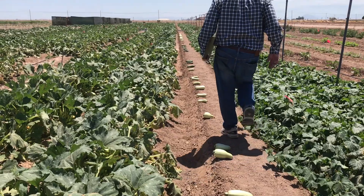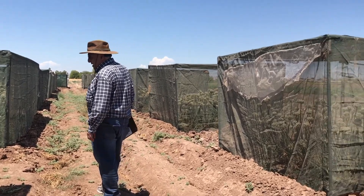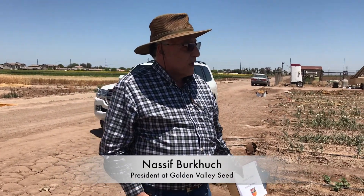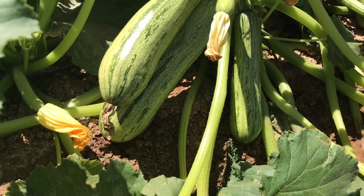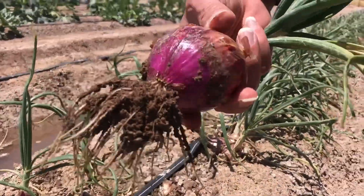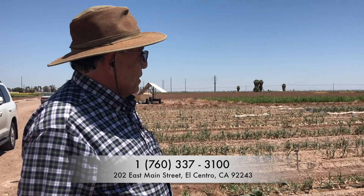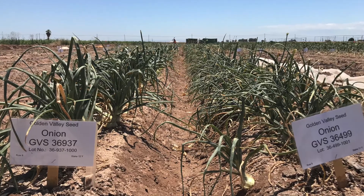He runs a one-of-a-kind laboratory and nursery in the heart of the El Centro desert. Today is a trial for short-day onions and also for evaluation of squash — zucchinis mainly. The short-day onions consist of yellow, red, and white onions of different types, from early maturity to medium maturity. In this trial he is showcasing marketing varieties — sellable varieties that are already selling.